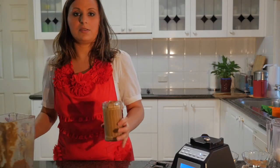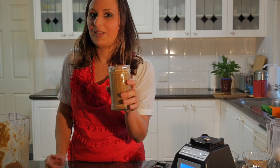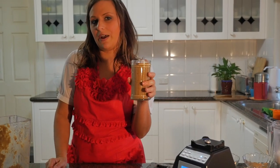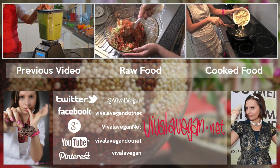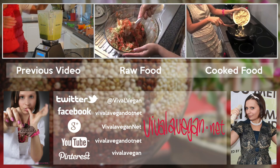And that is our spiced fig smoothie. Hope you like it. See VivaLeVegan.net for more information. We'll see you next time.